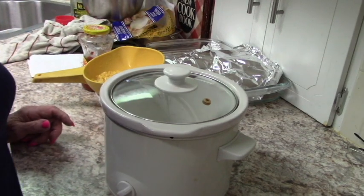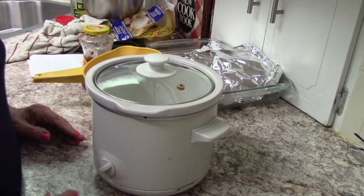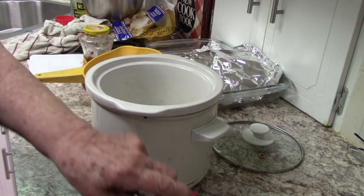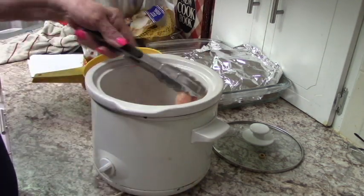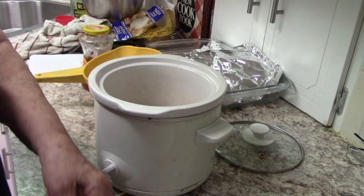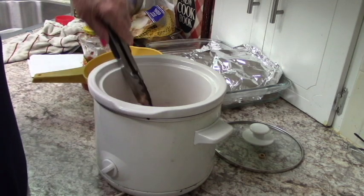I've got my crock pot here. I have two crock pots — this one is my baby crock pot, but I think I can fit it all in here and it's just a lot easier to handle. I'm going to start with two chicken breasts — these are actually two chicken breasts that I cut in half because they were so big, but I think we can get them in here. I'm just going to try to spread them out a little bit.